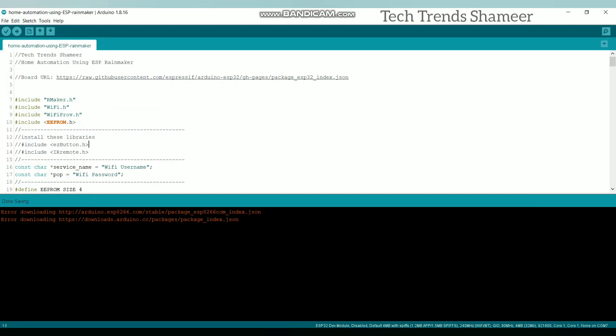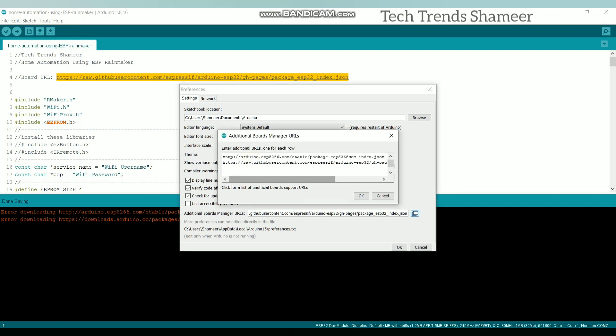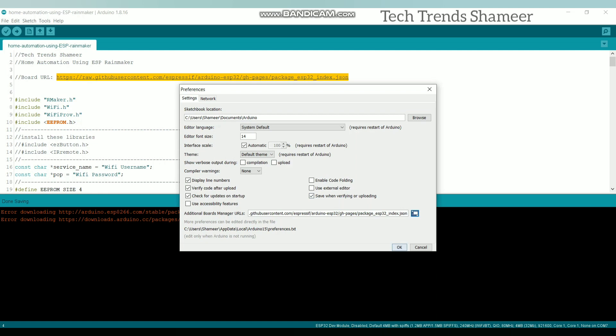Now connect the ESP32 board to the laptop and upload the program. Before uploading the program, we need to install the ESP32 board. For that, copy this URL and go to File, Preferences, and paste this URL here. Now click OK and again click OK.